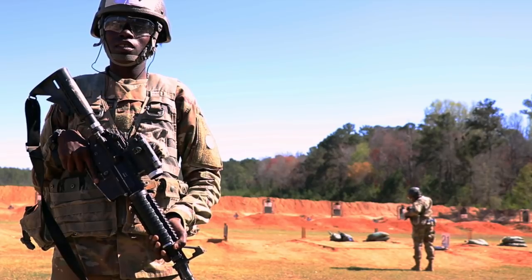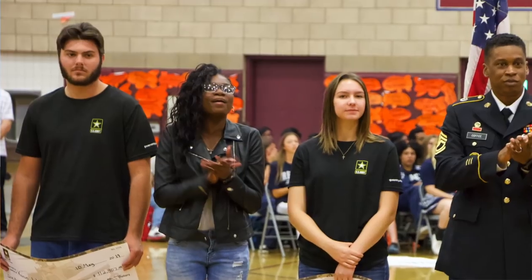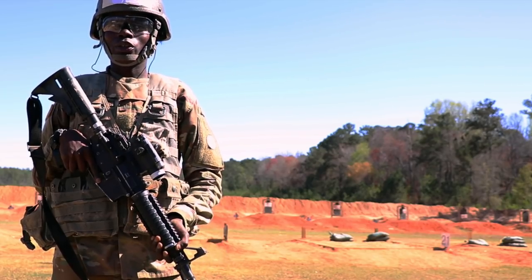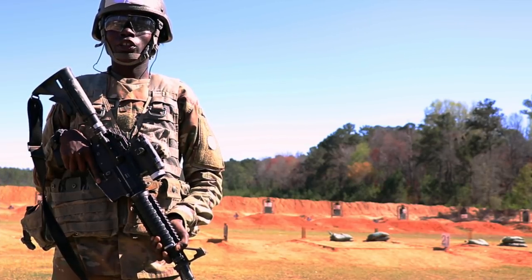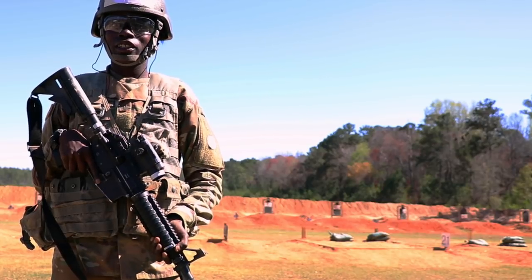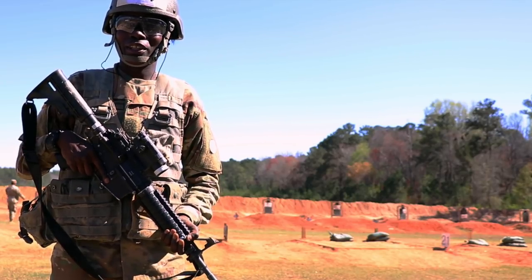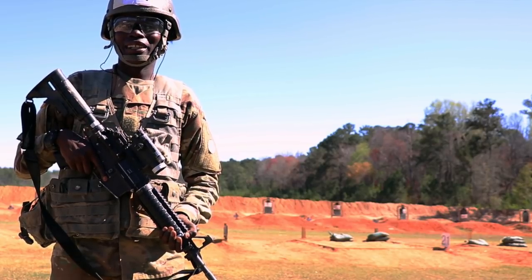My sister is joining right behind me. She's a 68 Whiskey, which is a combat medic specialist, and I told her it's a good choice — it's good for her and it'll help her. But I also told her don't get discouraged. It will get tough at times, but you just have to push through it because at the end, it's going to be a bigger picture. I just want to give a shout out to my mom for sticking by my side in my decision to join the Army — it was the best thing ever. Super supportive. I just love her for being there for me. Thanks, mom.